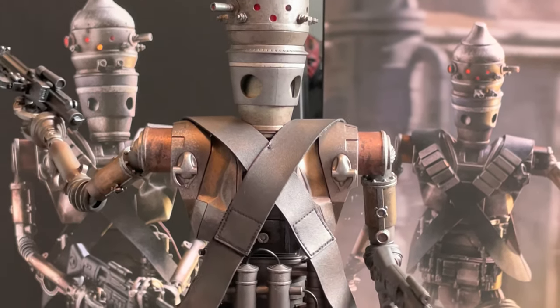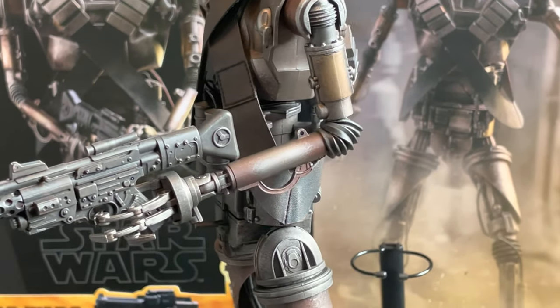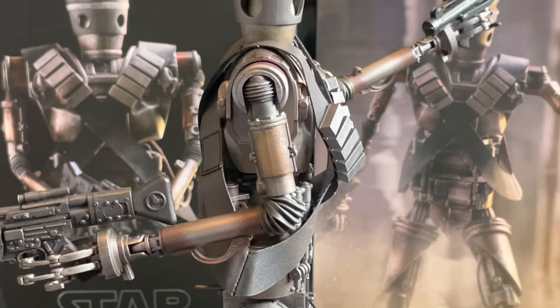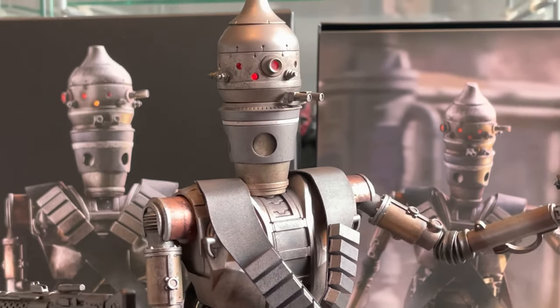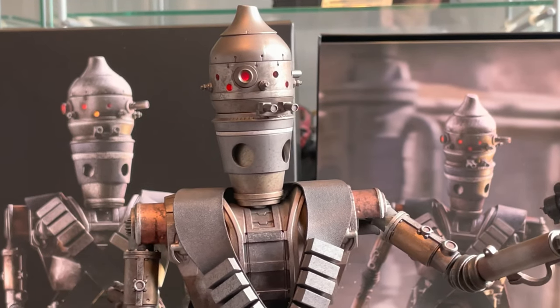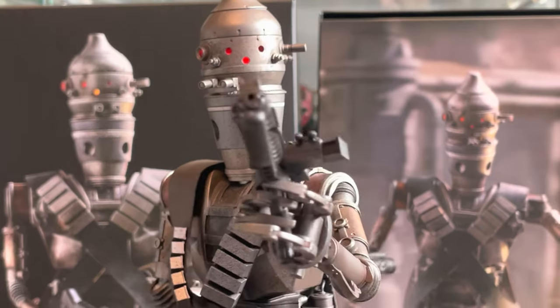I hope you liked that quick close-up look at IG-11. Leave a comment if you're getting it or you've already got it — what do you reckon? I'd say it's 10 out of 10, easily a 10 out of 10 figure. Brilliant. Can't wait to get it on the shelf next to Mando.